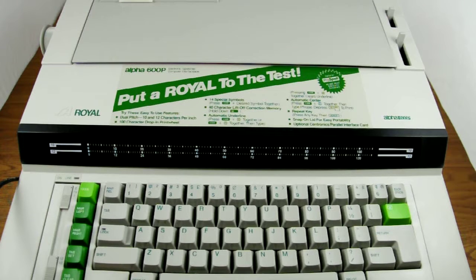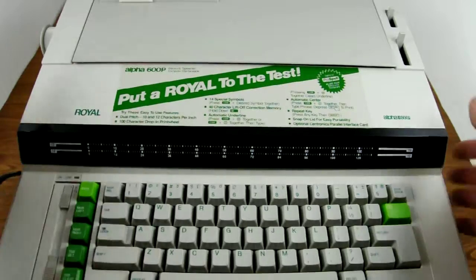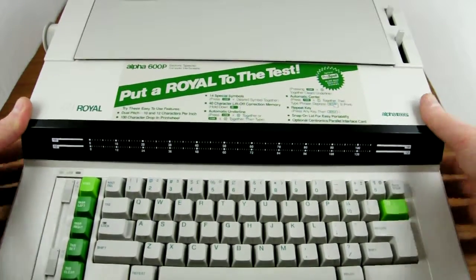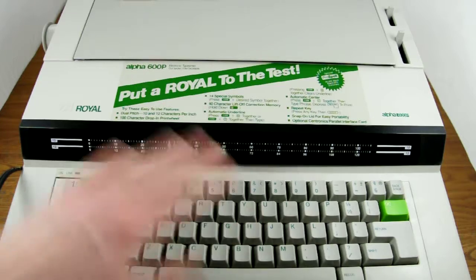This is a video demonstration of the Royal Alpha 600SC typewriter. There are some issues with it, which is why I'm selling this just for repair or for parts, and I'm going to demonstrate those today.